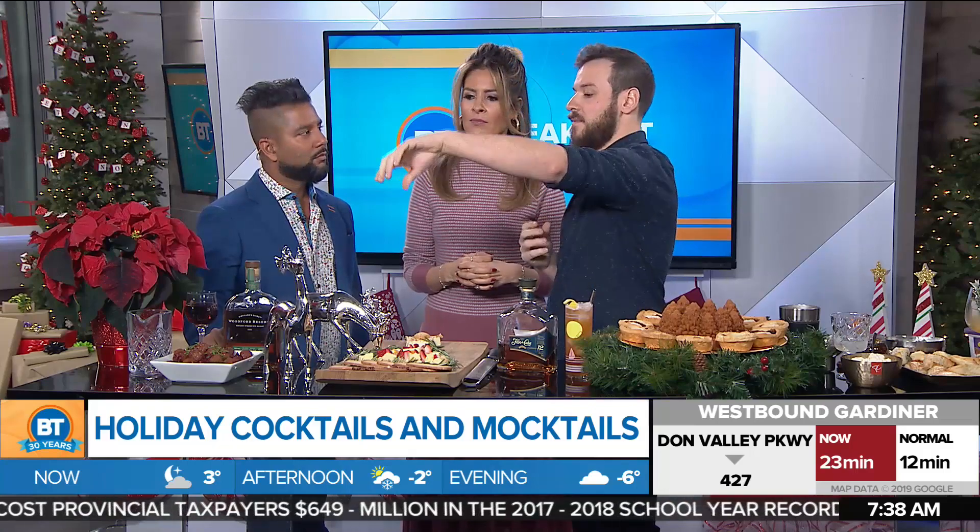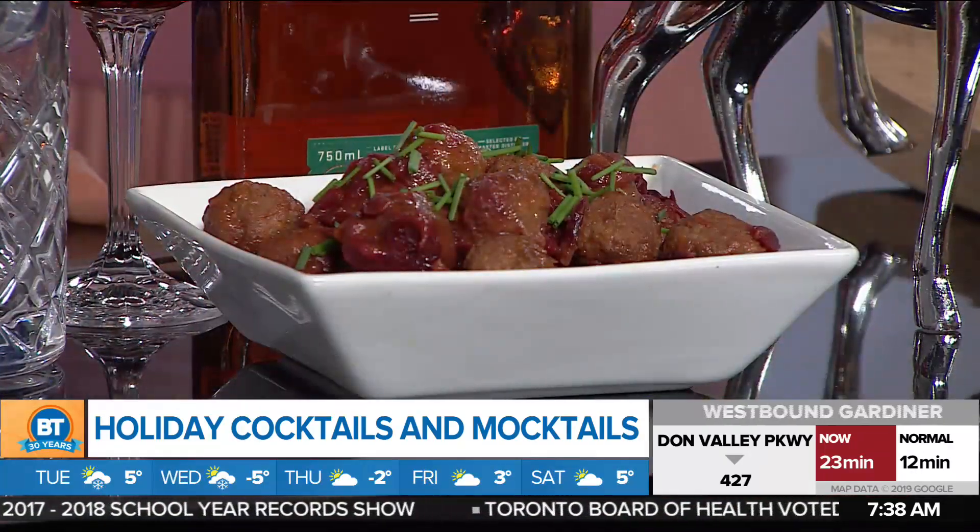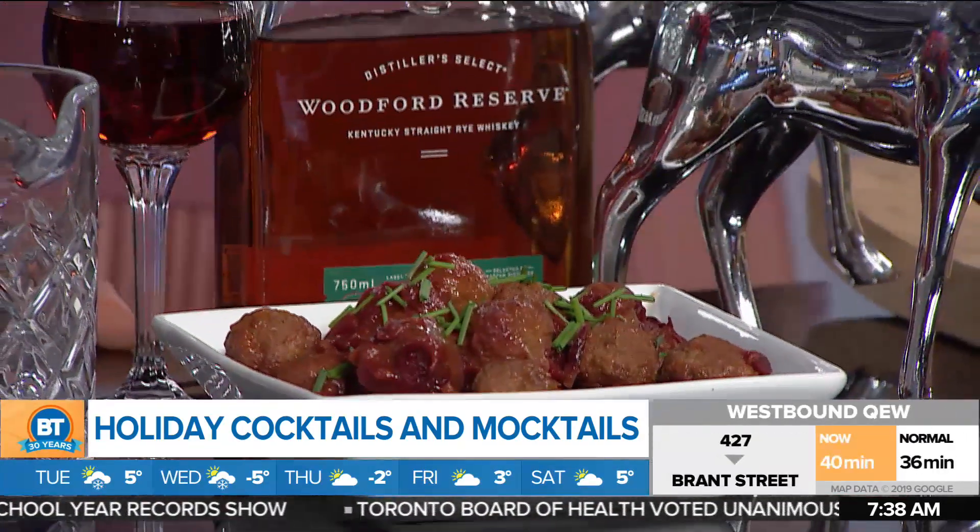So classic Manhattan — we got the rye, we got the sweet vermouth for some fortified wine and body, a little bit of Calvados which has a nice apple flavor. We're pairing that up today with some cranberry and ricotta meatballs.